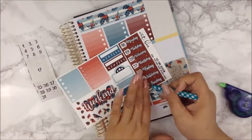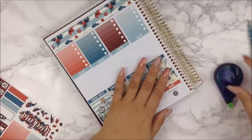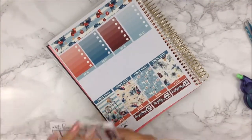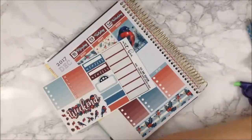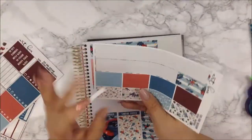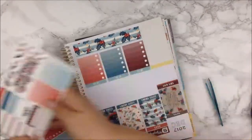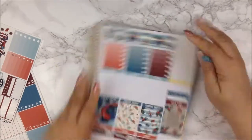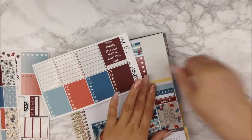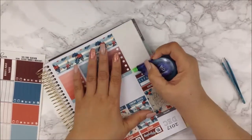I had some leftover date dots from Temple of Craft kits to use for these date covers. They fit perfectly in the square. I love the colors of these date covers — that burgundy is such a nice deep color, I love that especially for this time of year. I'm going to finish off my sidebar and come back when we're about to start day by day.